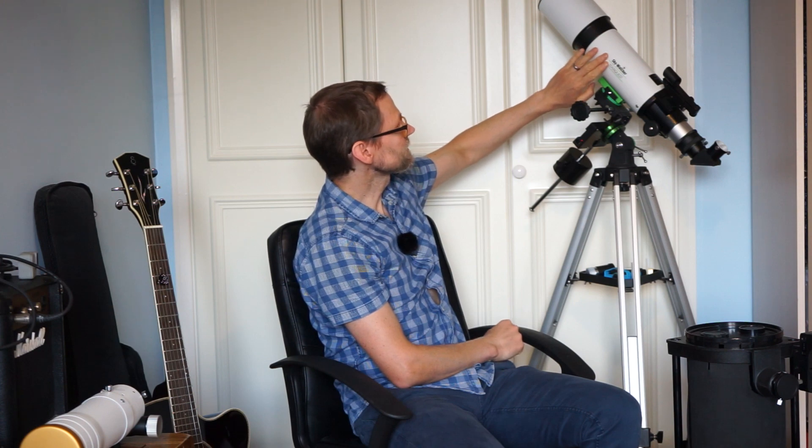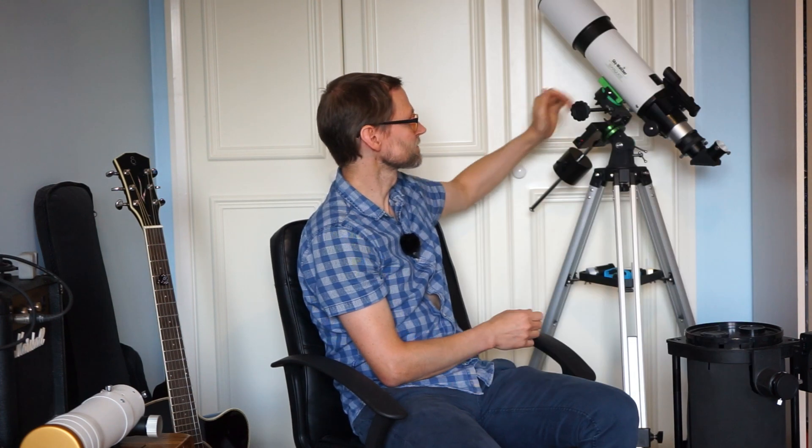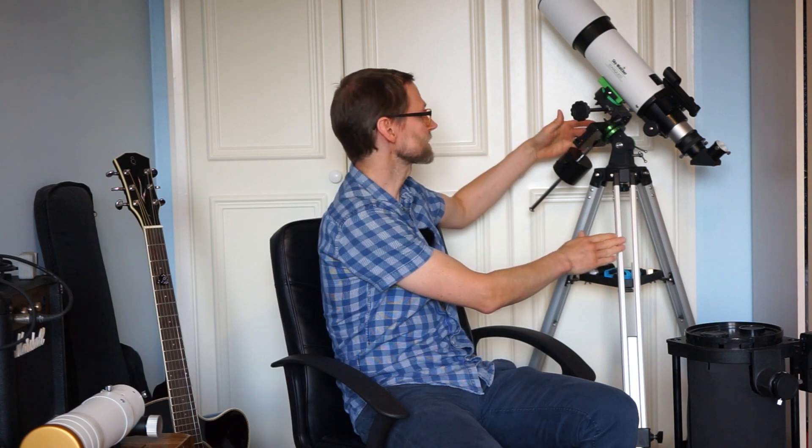This optical tube is not really the best thing for planets, but you can get this version with a Maksutov telescope on board, which is much better for planets. Telescopes with a lot of focal length and a good amount of aperture are great for planets. A long focal length telescope makes the planet appear larger and resolution increases with aperture so you can see more detail.